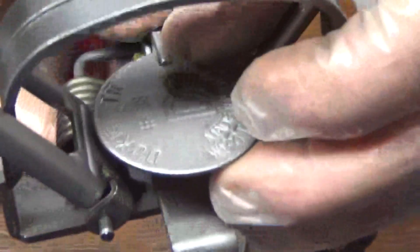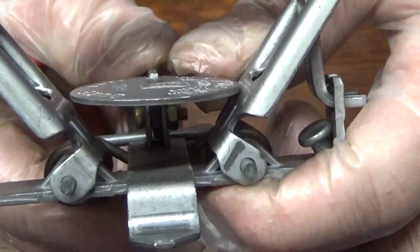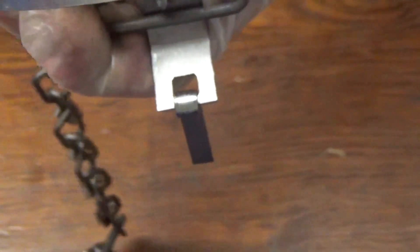Then I check the pan to see if it's flat to the trap. This must have been a bad day at the factory because all these seem to be leaning towards the right. So I'll just grab that with my pliers and give it a little tweak to the left.